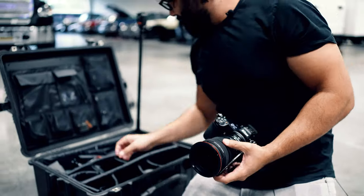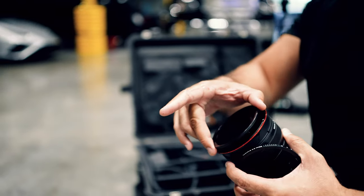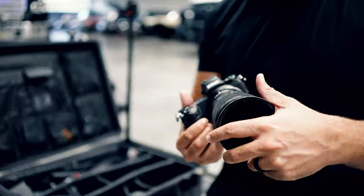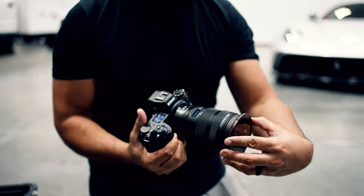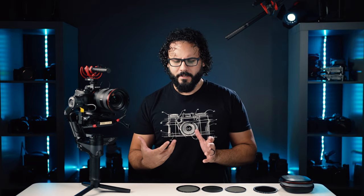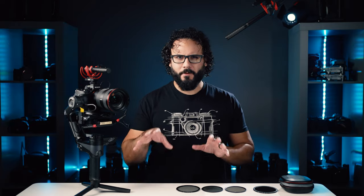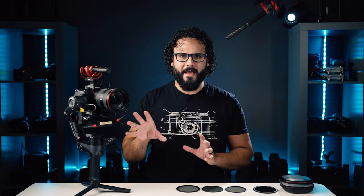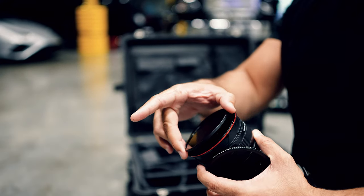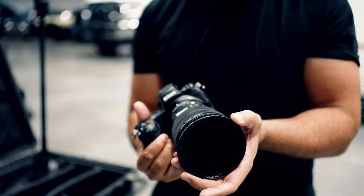So this filter thing is pretty cool. It has inserts that you can put in there for either a standard variable ND or a mist. If you put this in one way, it's a variable ND, but if you flip it, it's a CPL. You actually have five different pieces total that combine in different ways to make eight total filters. It took a couple of tries before I really got the muscle memory down, but when I show you how to put this together, you'll see it's not really all that complicated at all. So let's go ahead and build out a couple of different filters here.